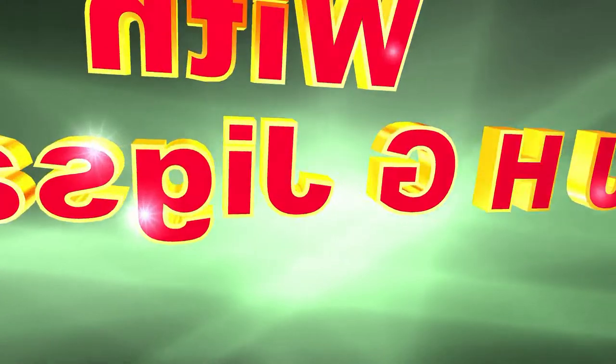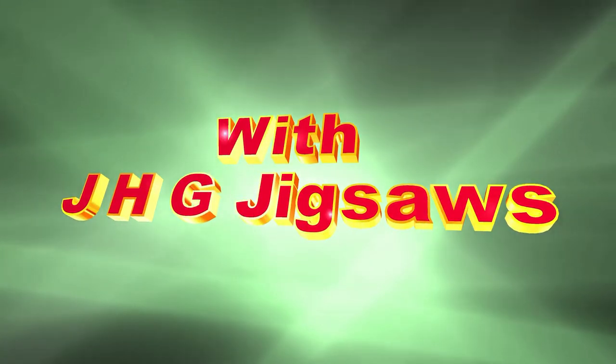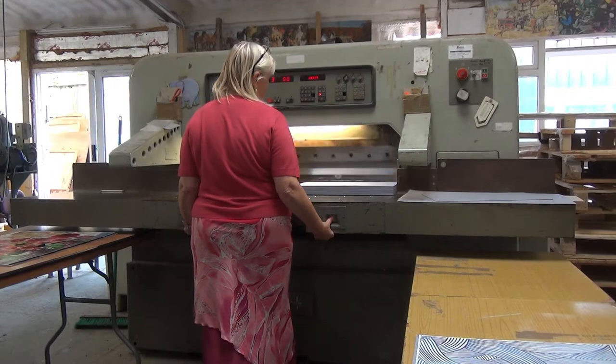Welcome to the world of JHG Jigsaws. We are a UK puzzle manufacturer making everything in-house. We make traditional cardboard puzzles direct from the print.